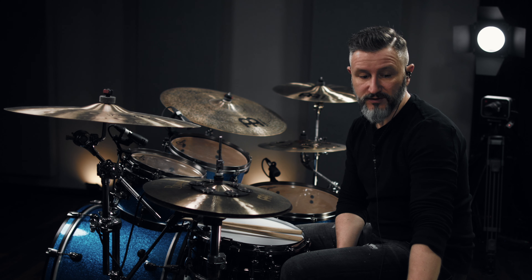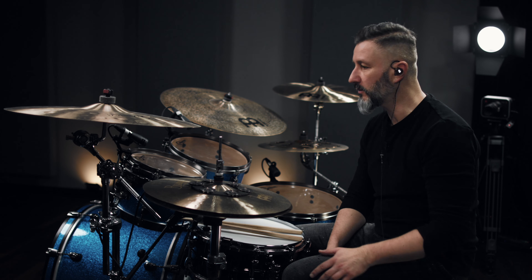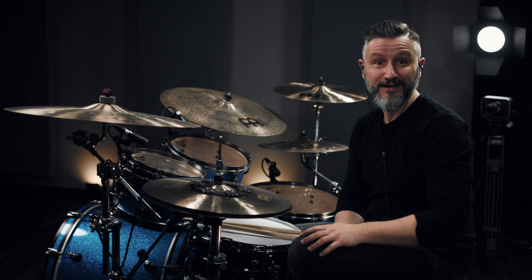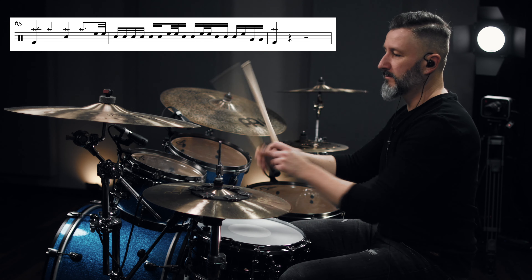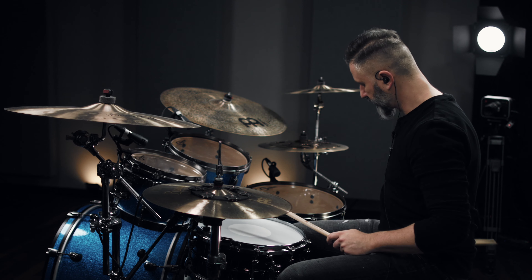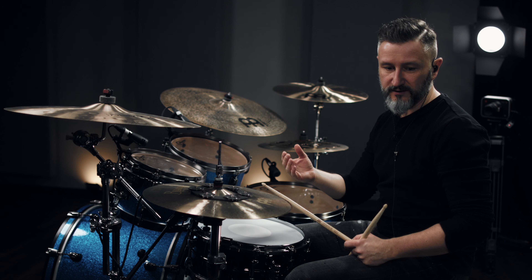The second chorus ends with a different fill-in. This one is quite tricky because it contains thirty-second notes as well. Sixteenth notes... come on man... thirty-second notes... sixteenth notes. Who invented that stuff?